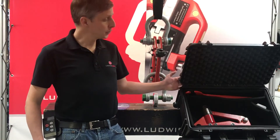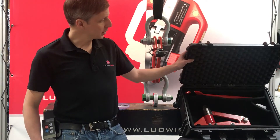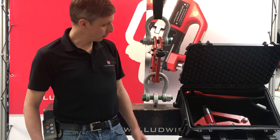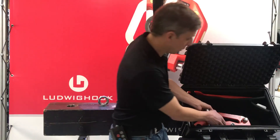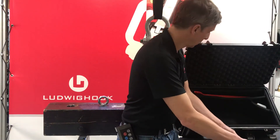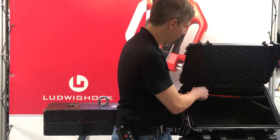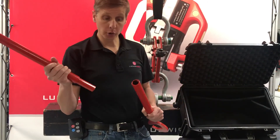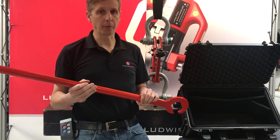Here you see the components of a Ludwig Bully system. It all comes in a sturdy transport case for safe transport — it even has wheels. Inside we have the Ludwig Bully itself, the remote control, and tools to open the hook, which is mainly necessary when you want to replace the battery inside.